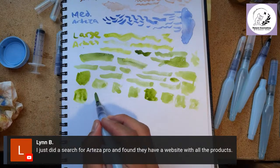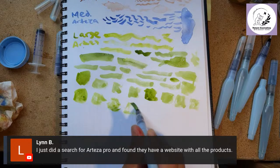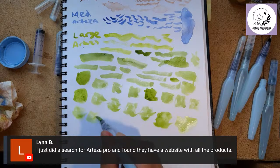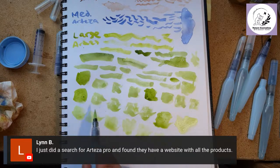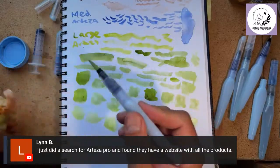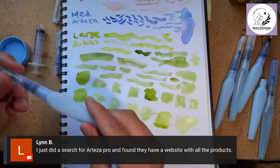That seems like something is wrong with the large Arteza — it goes from too wet to too dry in two or three swatches. That seems highly problematic. I really wanted to like this brand better, especially since the smaller sizes seemed to have more water control. But after testing the large size — which would be my workhorse — I'm not impressed with the water flow on this Arteza brand.